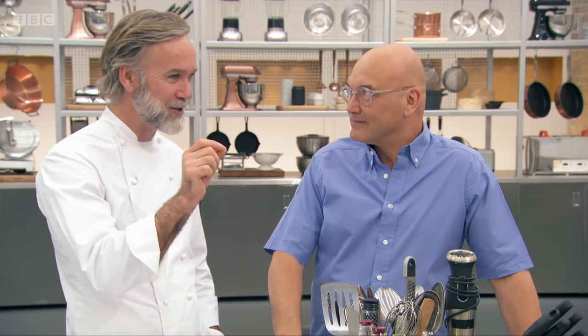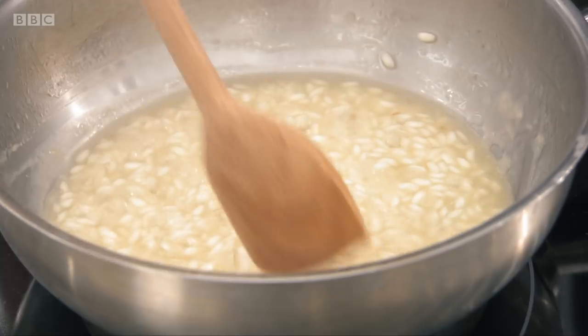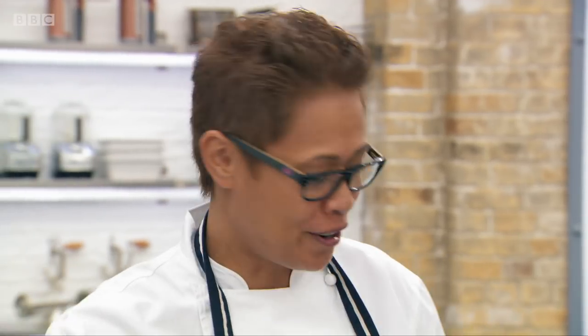I like just a touch of bite and not so creamy. Monica, you've got cream on your board. That's not for your risotto, is it? No, no, no. Sorry, Marcus.